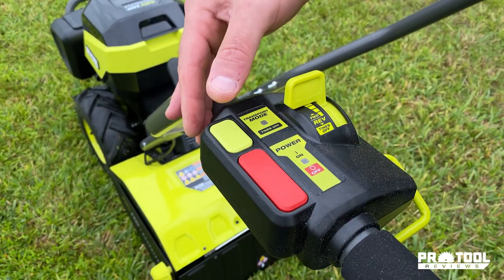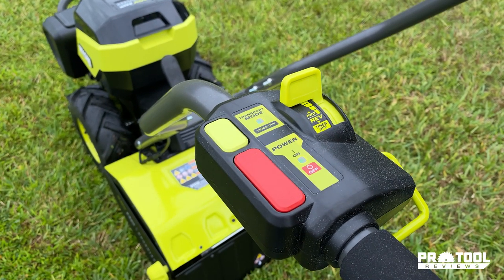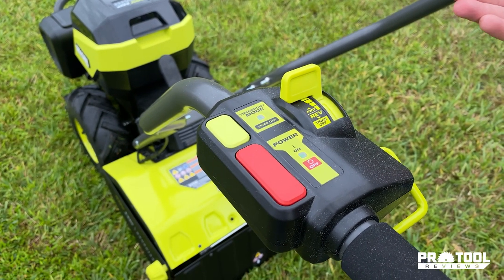The other thing we've got going on is this transport mode, and what that's going to do is just make sure that the tines are not engaged while you're going.